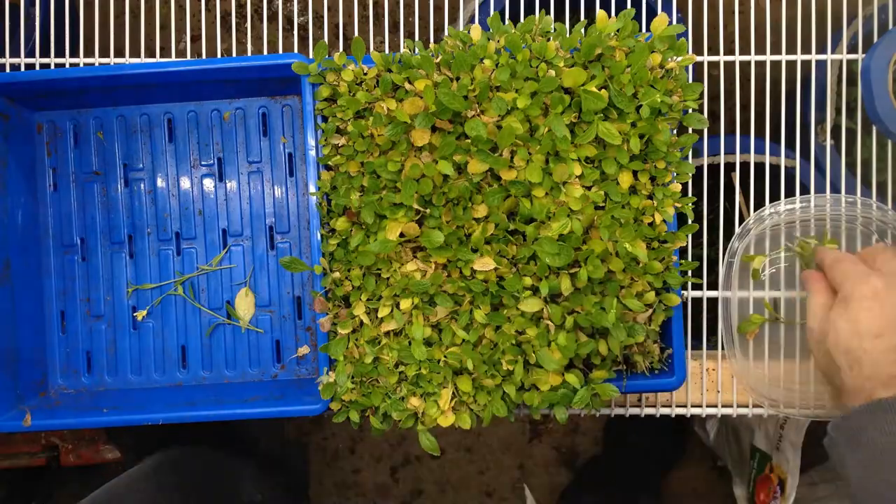Everything's down below. Any mold or anything beneath that, the worms will eat, and the dead plant matter too — they'll take care of it. So it really works out great. Let's go ahead and get started.